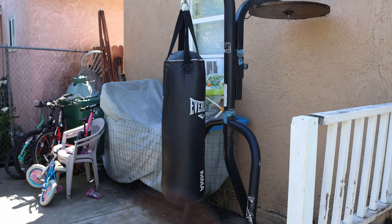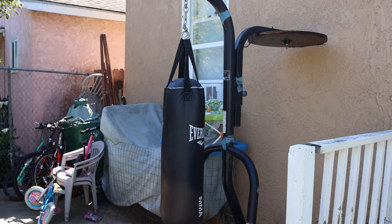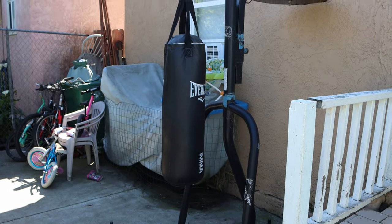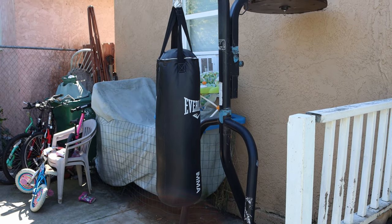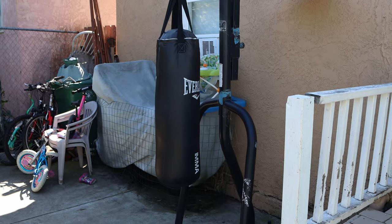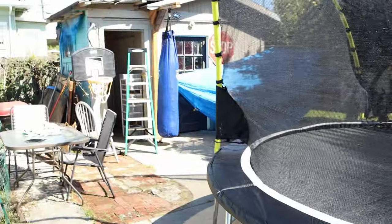Here's the old one for comparison. It's still good — I've had it for about four years sitting out here in the rain and everything and it still works fine. I've been using it way more since this quarantine. But I can't low kick on it, so that's why I got the new one.